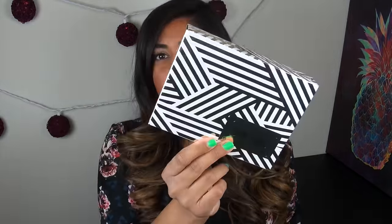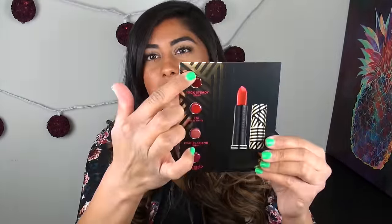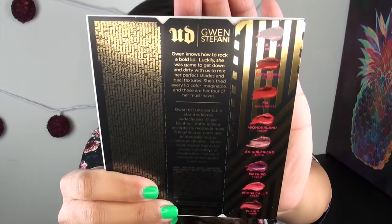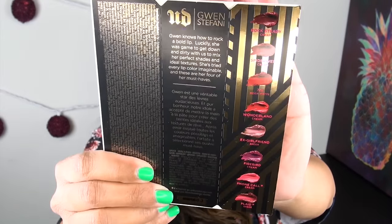Am I happy to have it in my collection? Yes, because it's Gwen Stefani. I also wanted to let you know that inside the box — and how cute is the box? — there was a little preview card of the upcoming Gwen Stefani lipstick collaboration with Urban Decay. They give you four samples, but there are actually eight colors coming out. I may or may not have a lip swatch video once the new lipsticks come out.